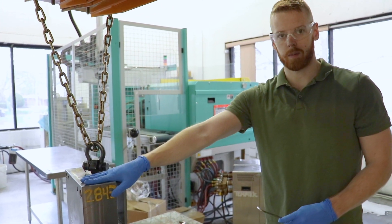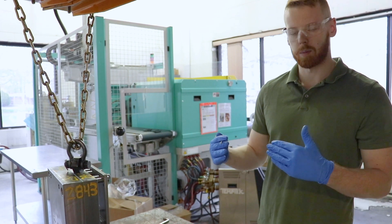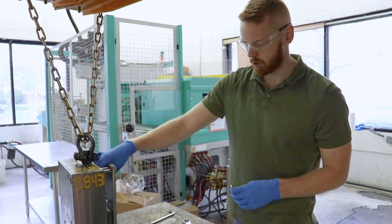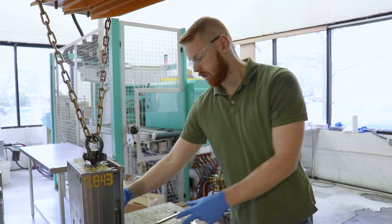We had ejector pins in the wrong spot, so we had to go back and put them in the right positions. Now we're just reassembling the ejector plate.